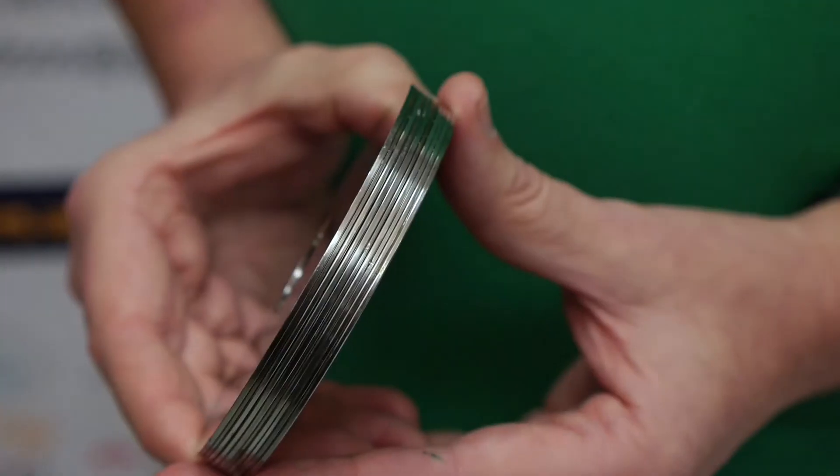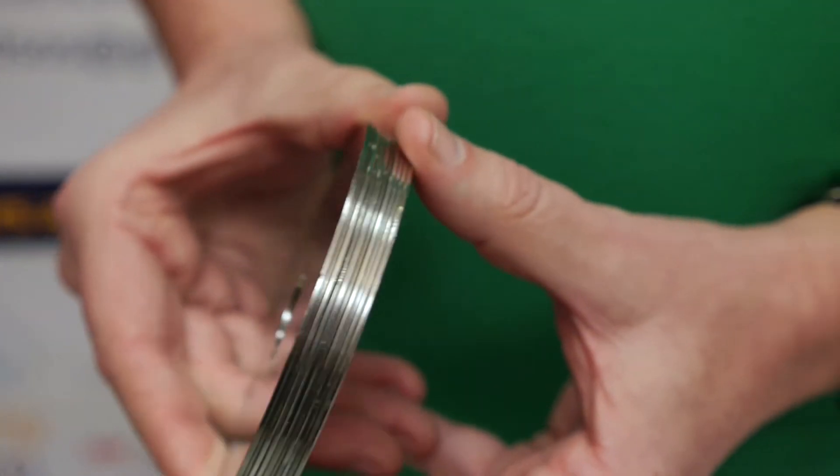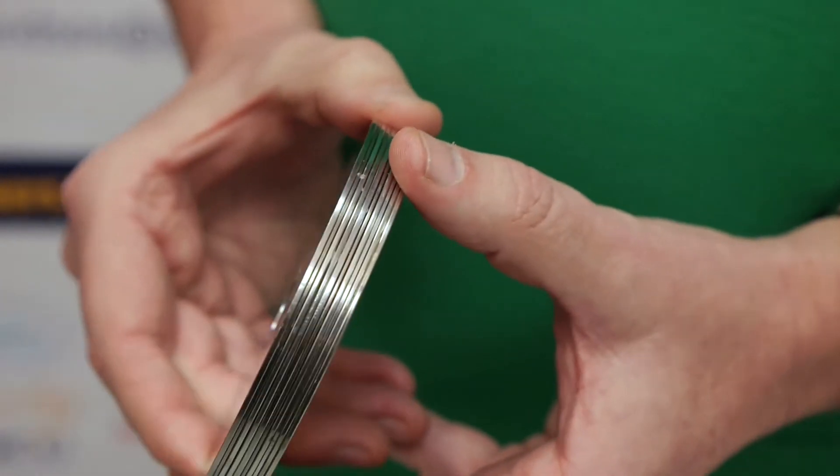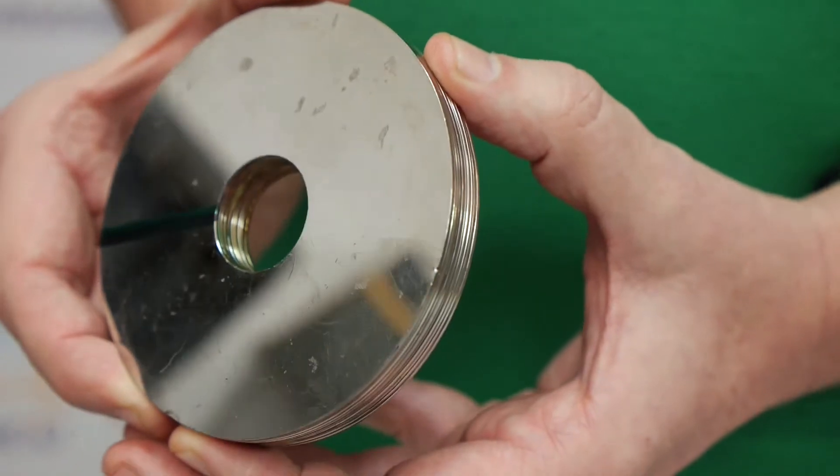What I have here is a homemade Euler disc. It consists of 15 platters from old computer hard drives and they've been glued together.